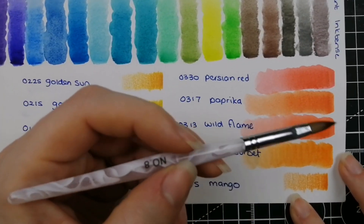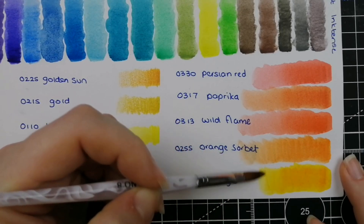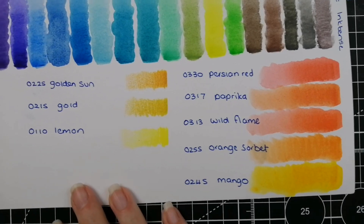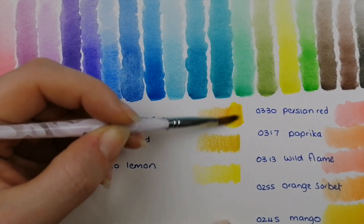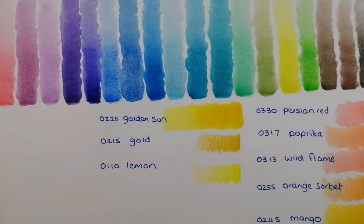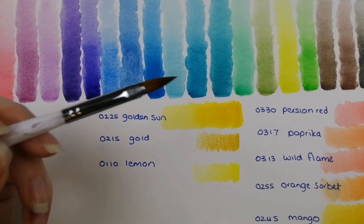And then 0245 Mango — a beautiful golden yellow. Three more to go. So 0225 Golden Sun — just making sure my brush runs clear.